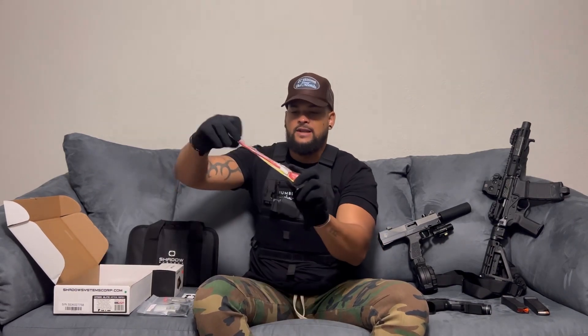Back to what the firearm comes with — it comes with two magazines as mentioned. It is compatible with Glock magazines, so you can go out and purchase ETS mags, Black magazines, Pro Mag drums, and pretty much any Glock-compatible magazine. Any Glock 17 or 19 magazine will fit as well.